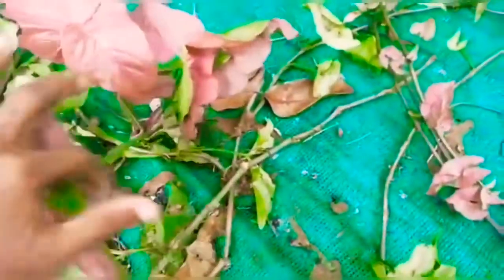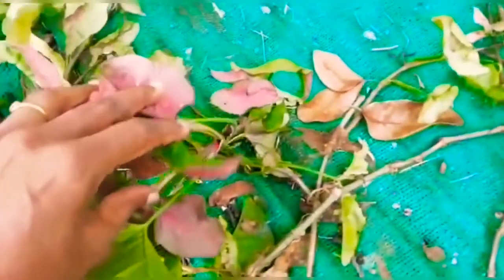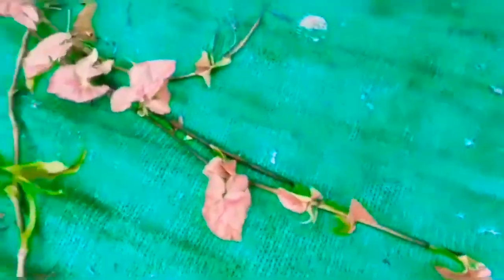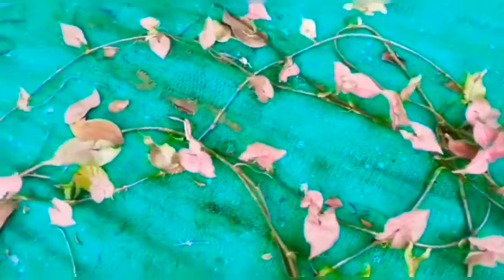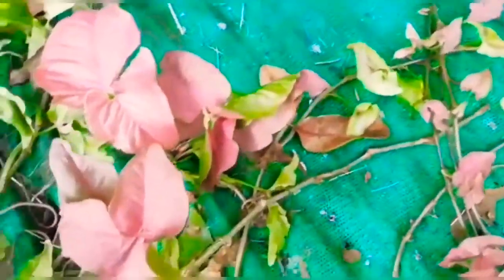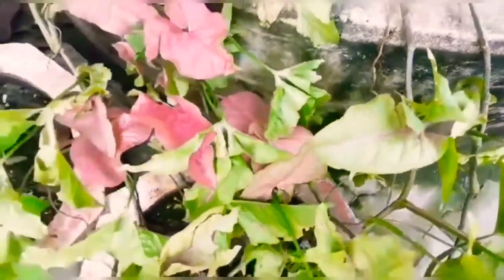There are so many such plants. At every node it is giving out new roots and new shoots — so many saplings can be gotten from this. Already I have taken so many and given them to friends in new pots and covers with good fertile sand.